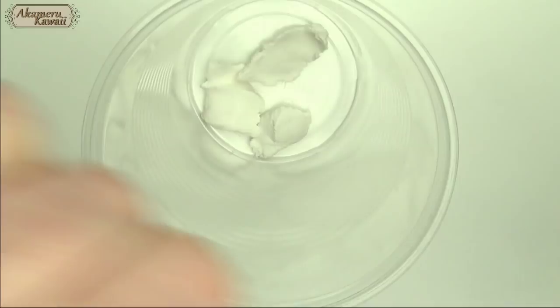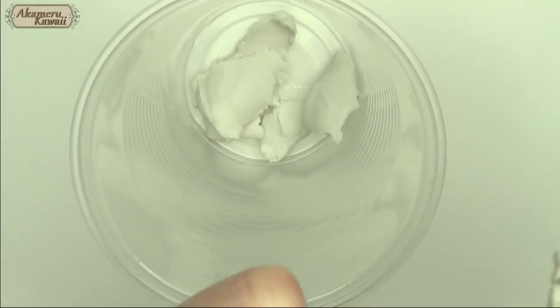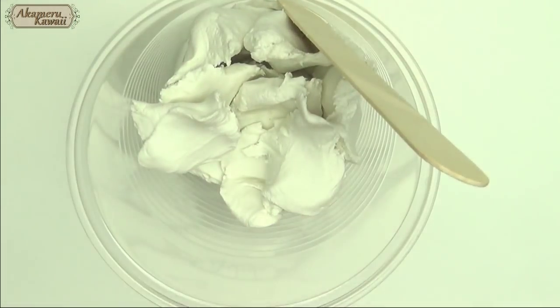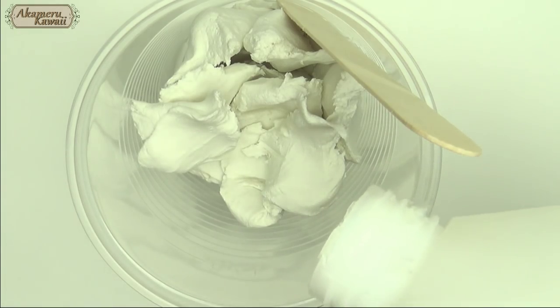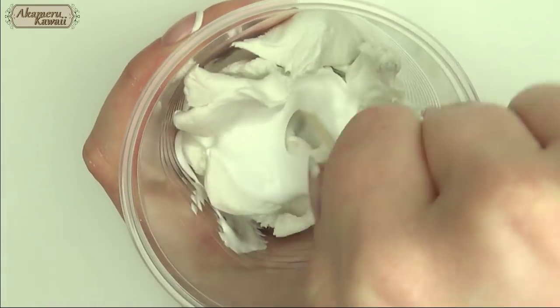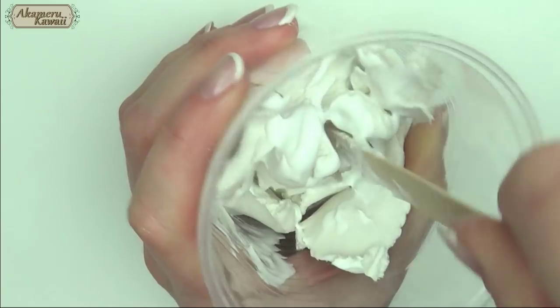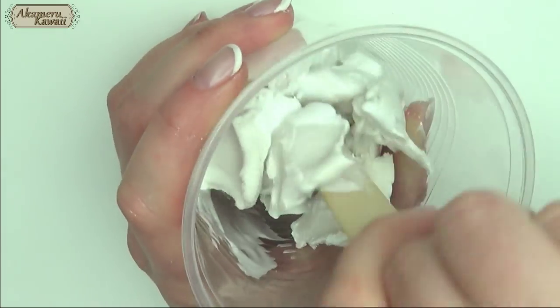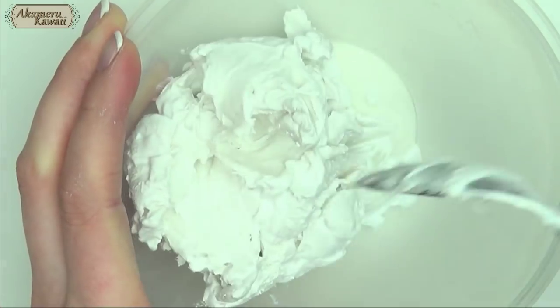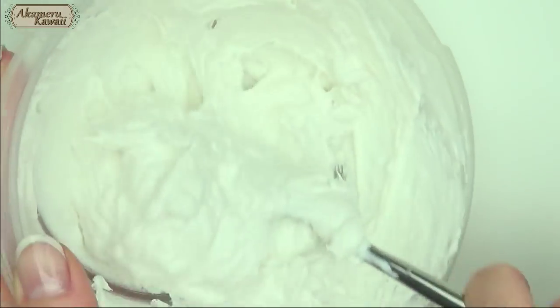Tear the clay into small pieces before gradually mixing in glue. I changed to a bowl for more control since I was making a somewhat big portion. Keep adding glue until you have a pipeable consistency and then add some white paint. The paint is to make sure the whip stays white and doesn't seem transparent because of the glue.